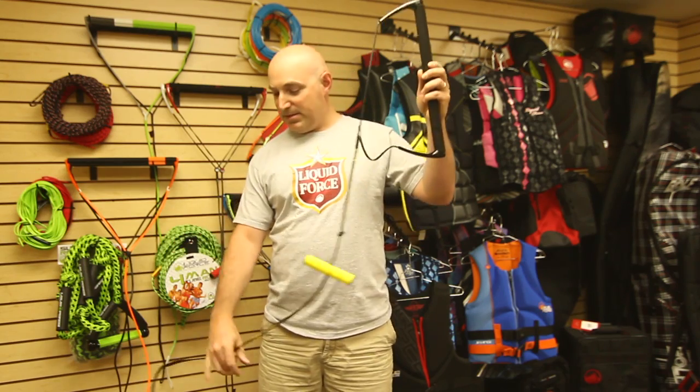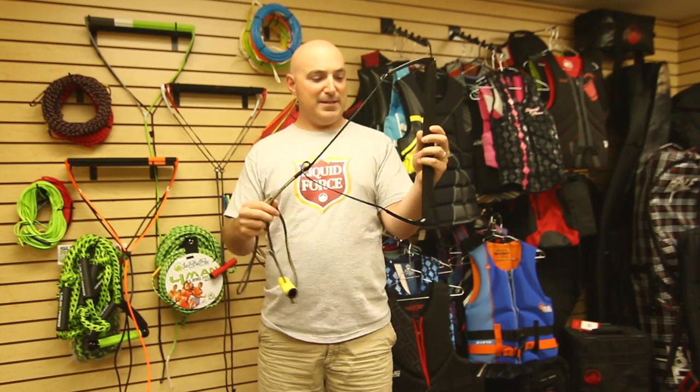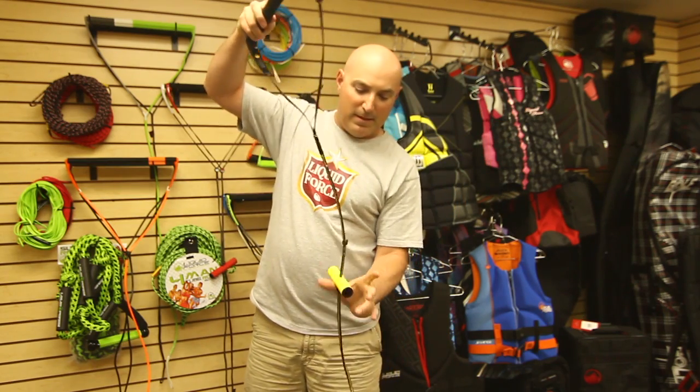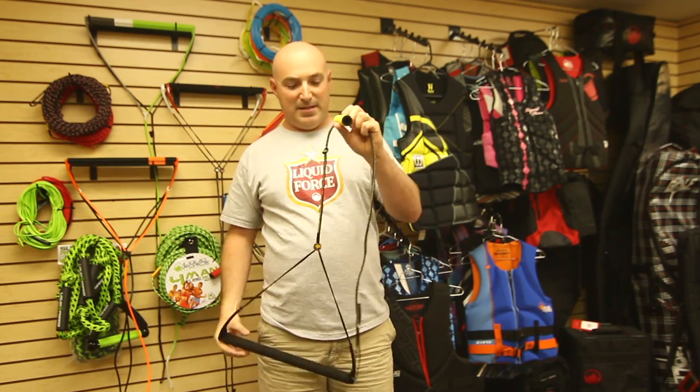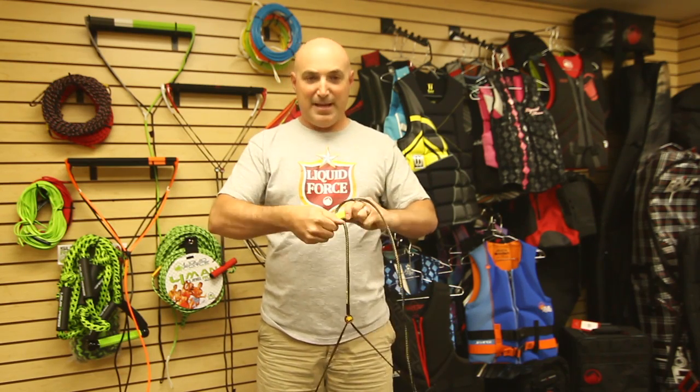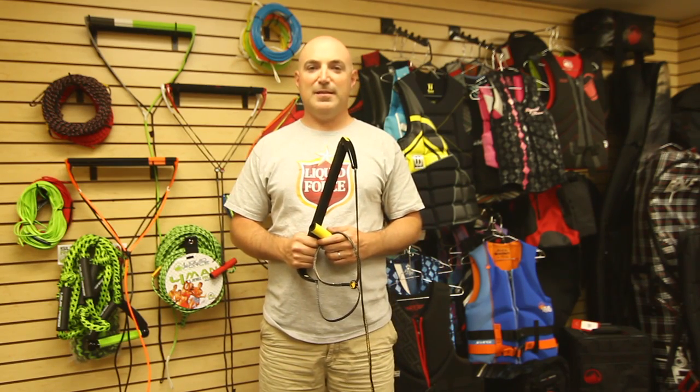The no splice leader goes from the handle to the bowed end back to the handle with not a single splice. The Shane handle also features the brand new adjustable wrap handle — set your knot, slide your handle, tighten it down, and you're ready for launch. The Shane handle is comboed with a Dyneema line.